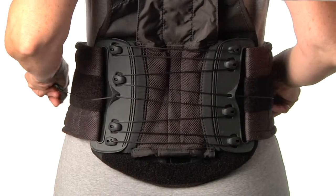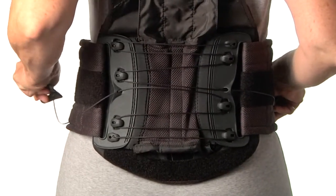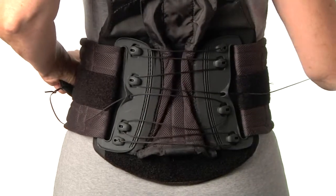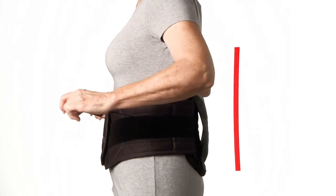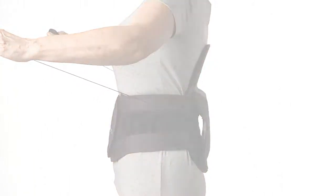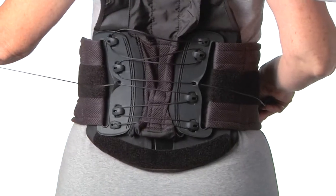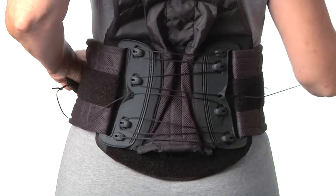The left pull tab tightens the lower portion of the brace, while the right pull tab tightens the upper portion, allowing patients to target specific muscle groups. The Horizon also utilizes a self-adjusting back panel that contours automatically to the lumbar spine. The support and pain relief the Horizon provides comes from its ability to generate a therapeutic level of compression and the ability of the back panel to contour exactly for each patient.